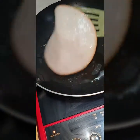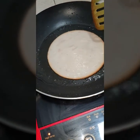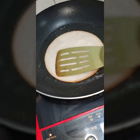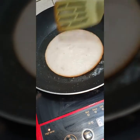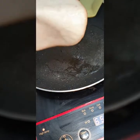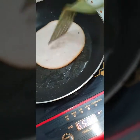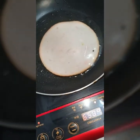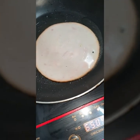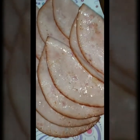You can hear the sound now — medyo nag-bubble-bubble na siya ng konti, which means naiinit na siya. I like that sound. This is enough. We'll do the next one. And once this is done, ang isusunod naman natin ay yung eggs na ipafry natin. Done na yung mga ham natin.